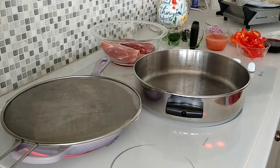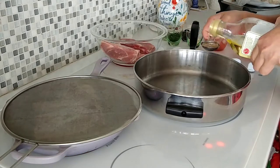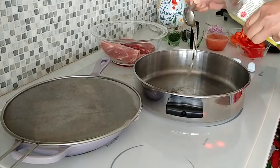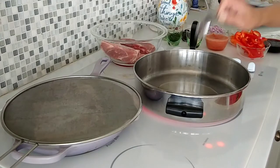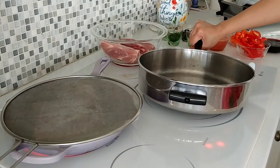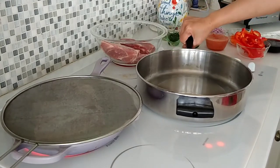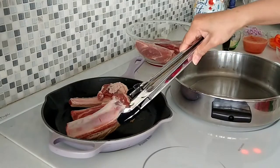We're going to cook our ingredients here. Add a little spoon of olive oil and put your heat on low, because you don't want to burn your garlic and onion. Let's add the onion.